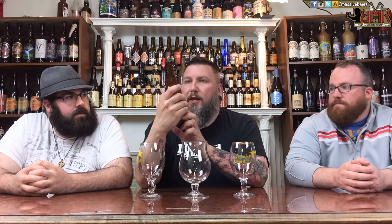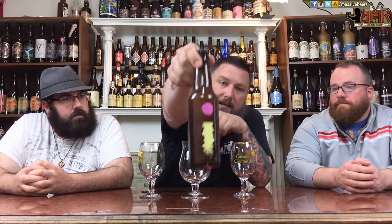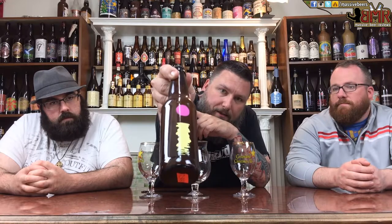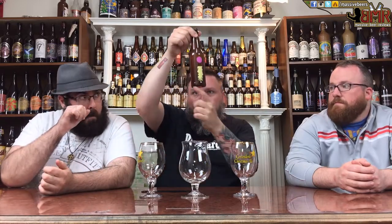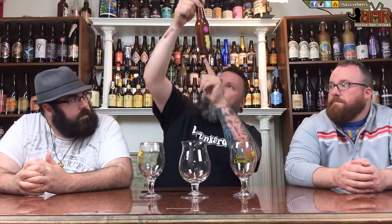I have never heard of this brewery. I know nothing about it other than the fact it is the haziest of hazy that you will ever see — in a brown bottle, like that's a brown bottle. I think it's bottle conditioned too. Yeah, it looks like it has a decent amount going on in there so let's see what we got. I'm going to start off light with my Imperial Pale Ale.